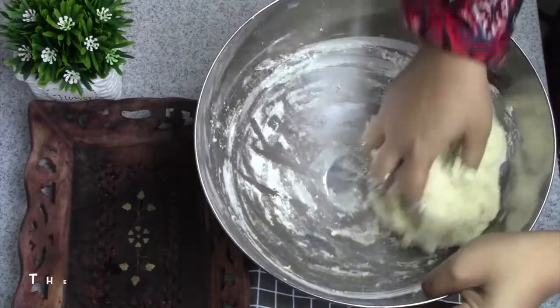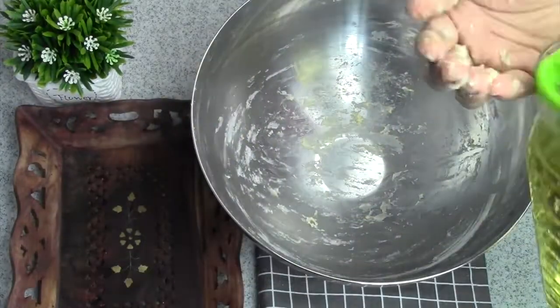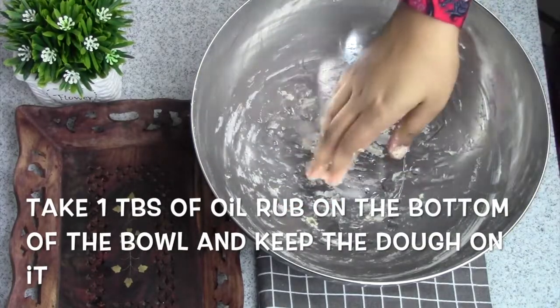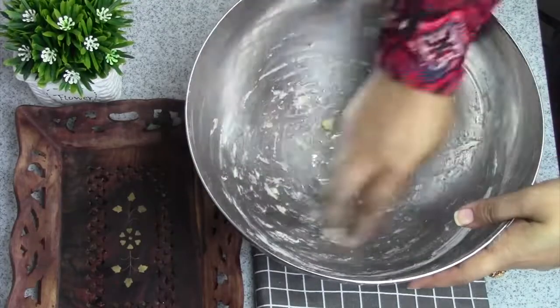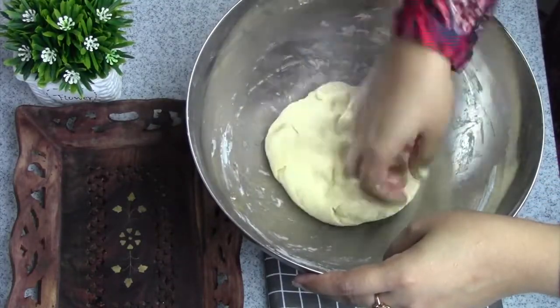We have to make a normal stick with this part. We need to make a normal stick. When we have to make this part, we will not have to make a single part of the part.